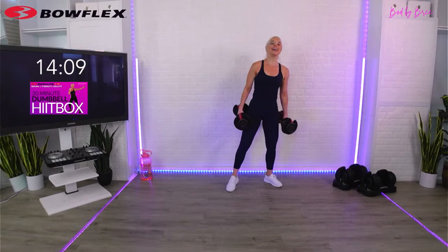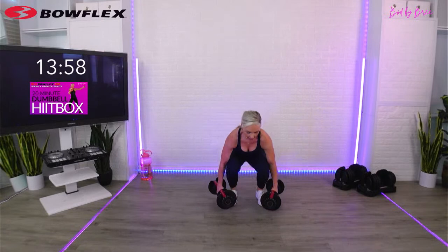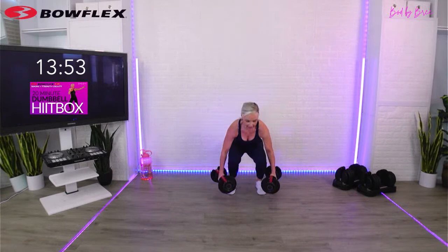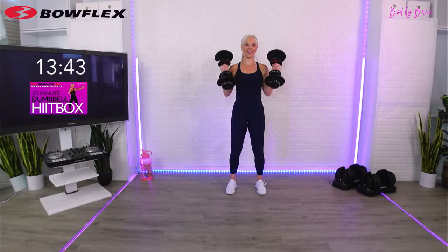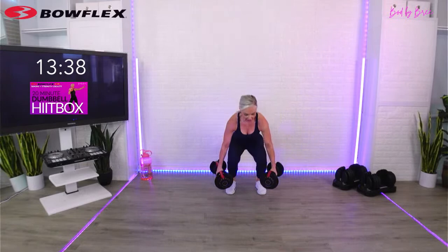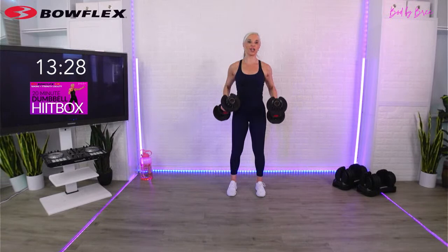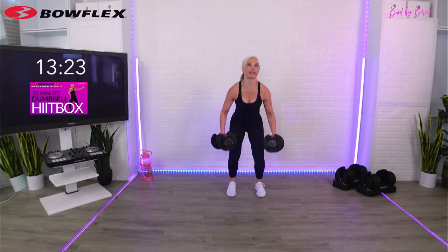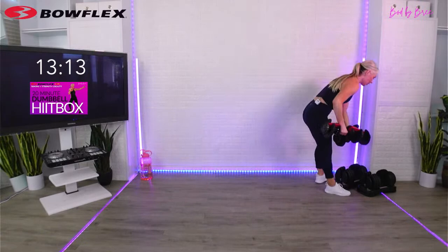Grab your dumbbells - we've got another set of squat, curl, press. If you're a beginner, you need to go a little slower. Maybe drop the weight and just do body weight on the strength moves, or take those HIIT box drills at a slower pace. This and all my workouts are for everybody, every level. Just make sure you listen to my cues and take those options. Squeeze your glutes and press. Any newbies, just remove that curl press and make this a straight squat set. I'm using my SelectTech 552s - really easy to adjust. You have three, two, one - 15-second break.